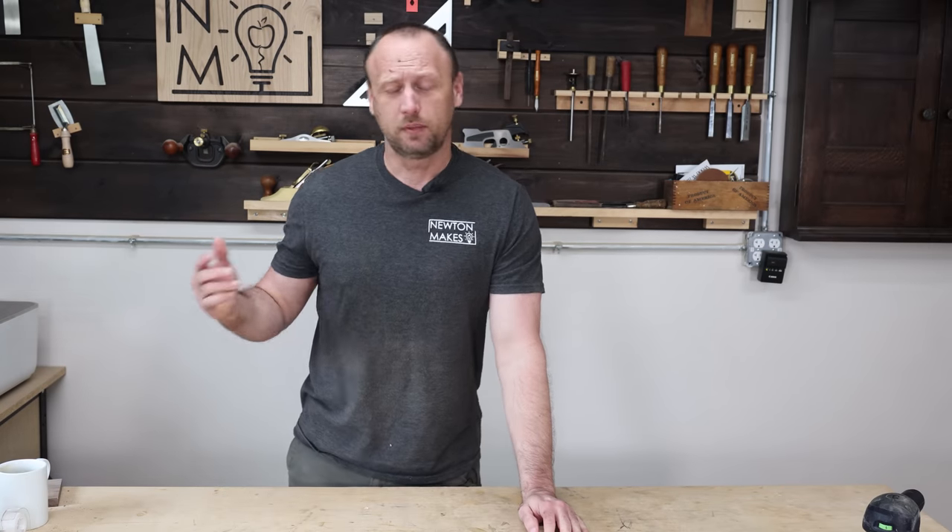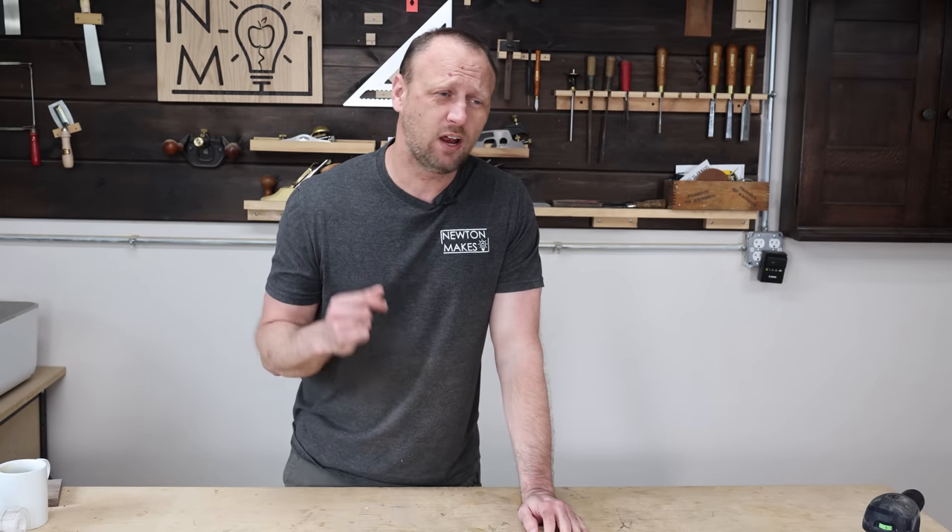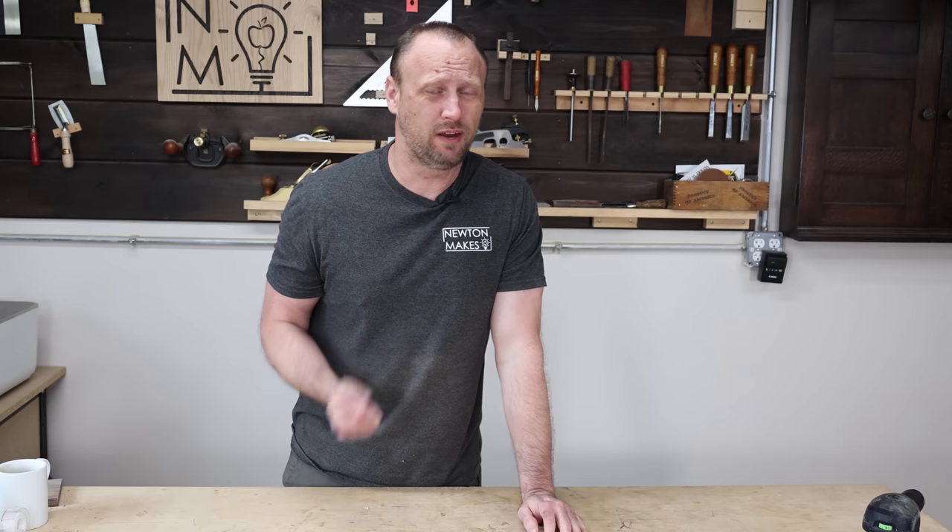What's up everyone? Welcome back to the shop. Today we're going to talk about 10 things that I really wish I would have known when I first started woodworking.